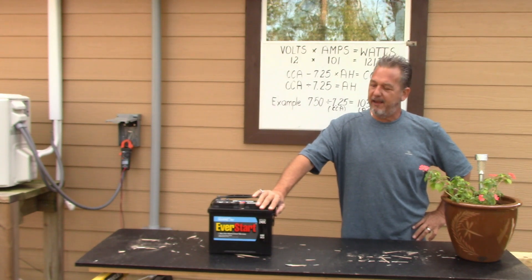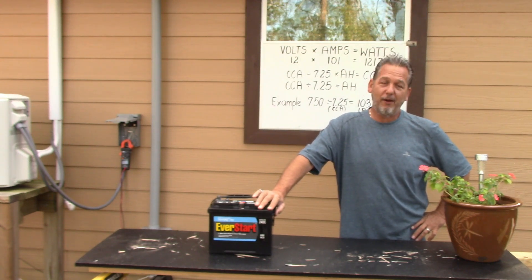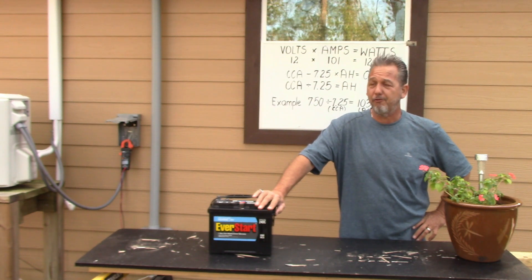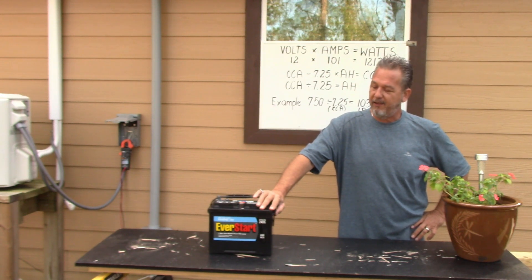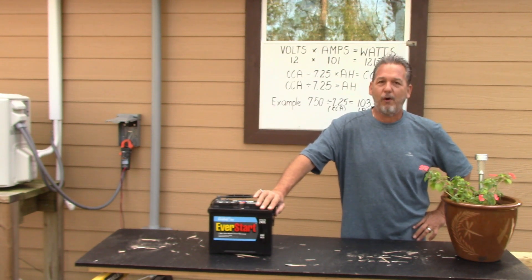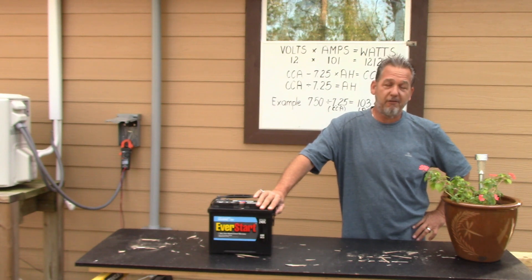We're going to be breaking down how much wattage a battery puts out, how much wattage you need to run your house, how much wattage your refrigerator takes in one hour, AC units, stuff like that. The first thing you need to know is how much wattage is in the battery or batteries that you have.